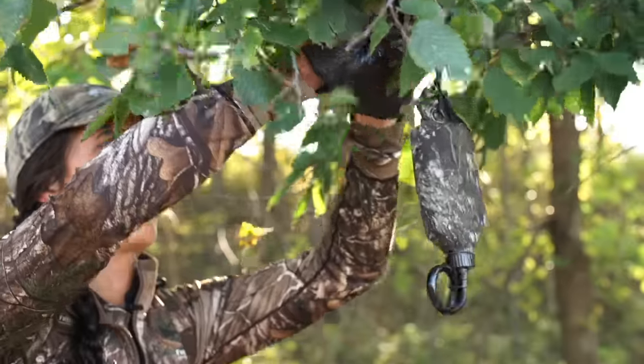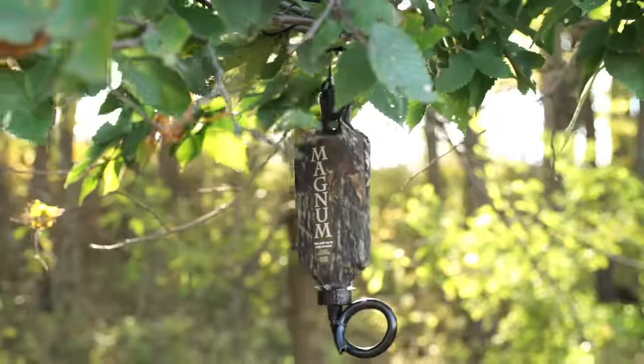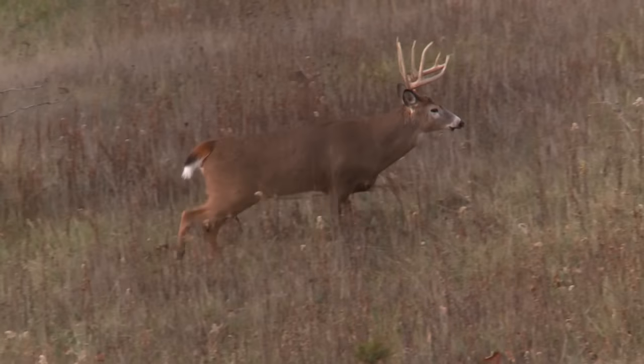One of the ways I like to combat that is to actually go out and put up my own mock scrapes. Now I know the deer are actually making scrapes, so by putting up your own mock scrapes, you can bring deer to your area right by your stand and get them there during the day.